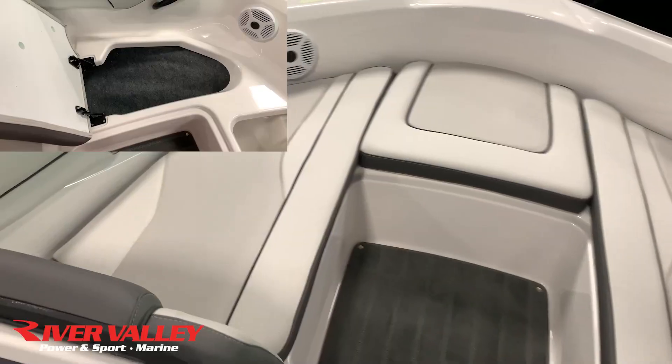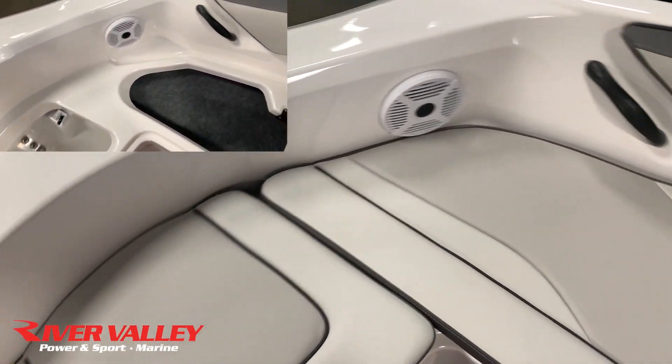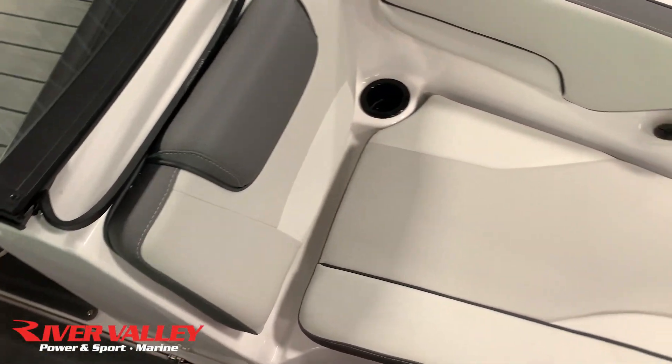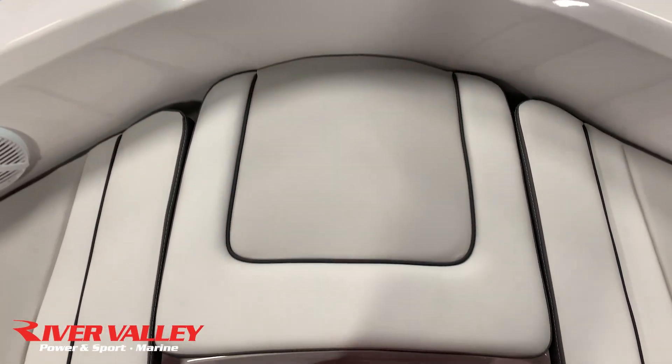Moving up to the front, you'll notice nice seating arrangements and a really nice wide open bow. Underneath each seat there is a hinged cushion for storage, and right in the front there is a spot for an anchor as well. Tons of storage options up front — really comfortable, nice wide open area.